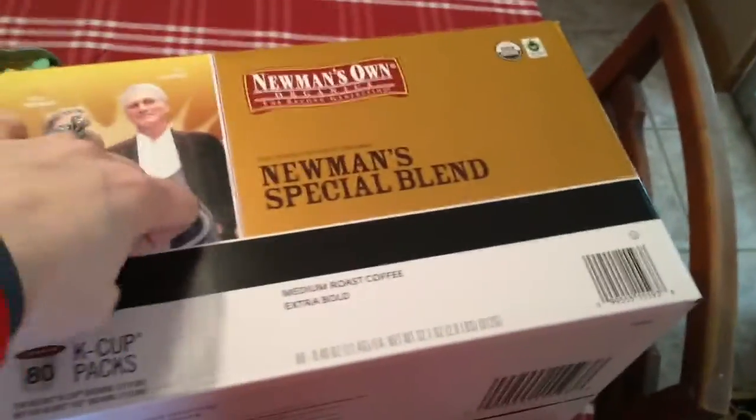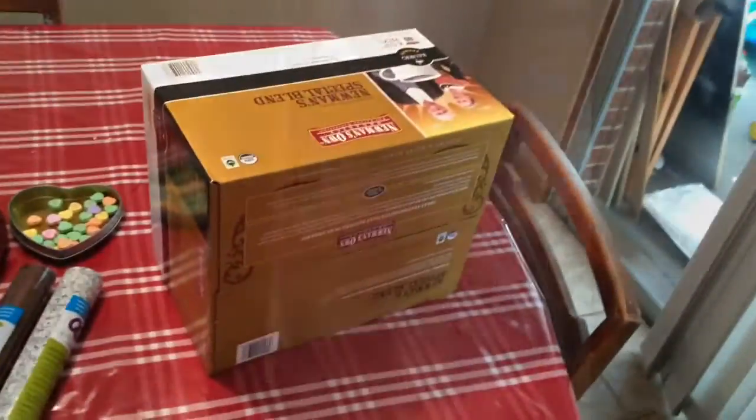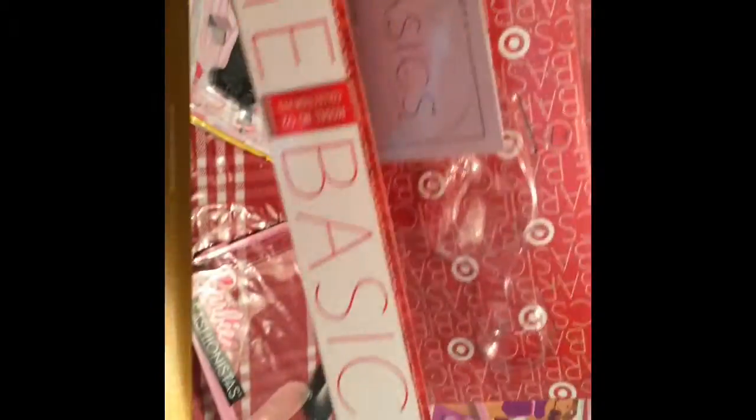This box is from Costco — it was carrying coffee and it's a really solid box. The hole isn't in front so I have to cut in here. I had an outfit set that was opened and I just tore off the plastic to use for the front, and I had this box to use for the top.